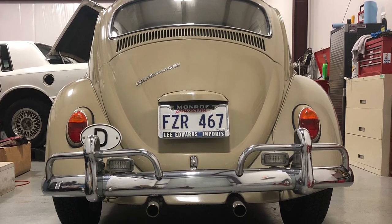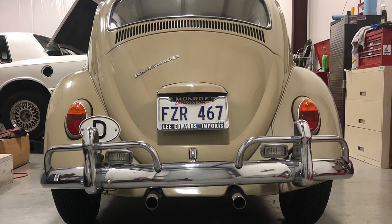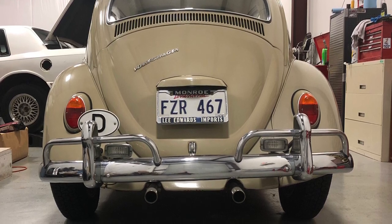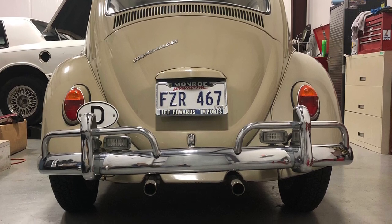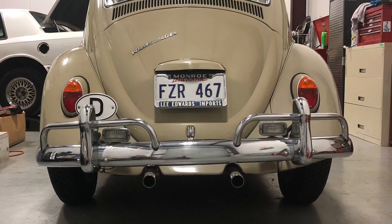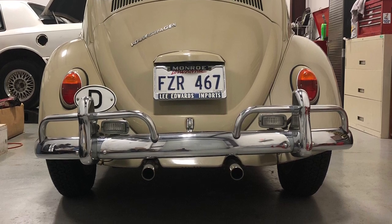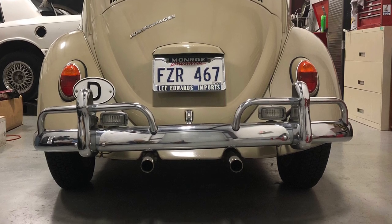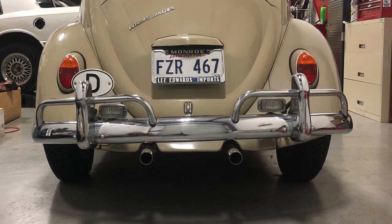My first car was a 1969 Volkswagen Beetle, which I had in high school. Drove it all over western New York — Buffalo. Salt. Snow. Oh, it took its toll on it. But down here in Louisiana, rarely do we have any snow. There's no salt on the roads. So an old Beetle like this can still stick around and still have decent floor pans, as long as you take care of them.